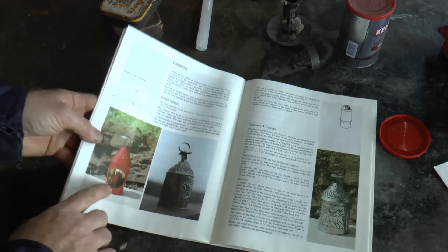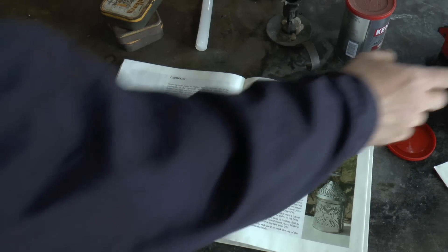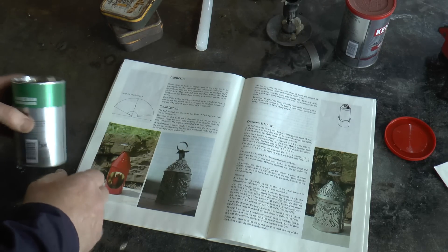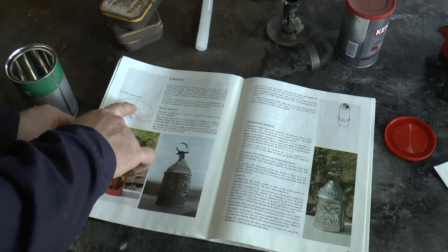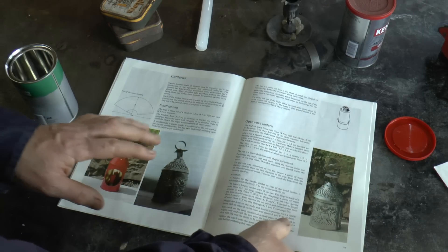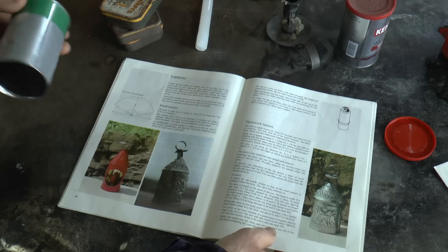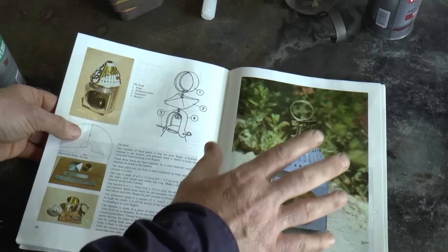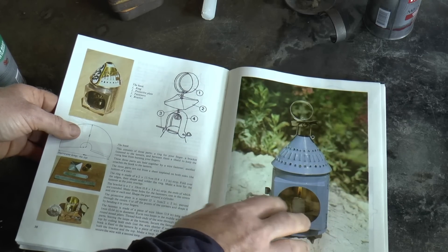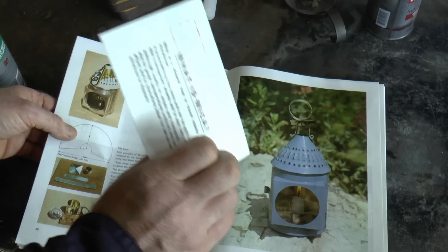We've got a really simple one here — this is just a tin can, basically one of these, but with a roof. I did consider making one of the pierced tin versions, which would be quite nice. But then I thought I'd be a bit more ambitious and try and put a window into it. I'm not going to make exactly that one, because rather than a piece of glass — which is what they use here — I got hold of some mica and I'm going to use that for my window.